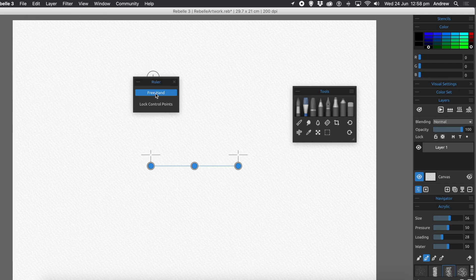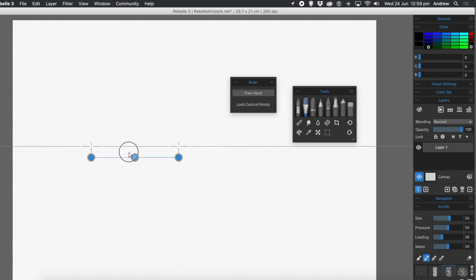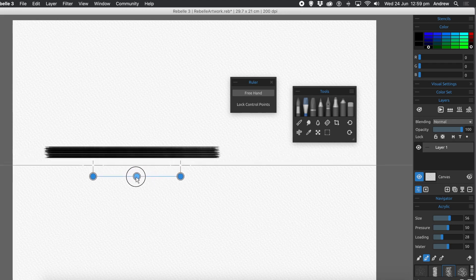Personally, the lock control points have no real use — what it does is lock the position of those control points. Freehand is more useful, I'll show you that a little bit later. You can move this line along and the straight long line is not confined between those points, but it will run parallel.